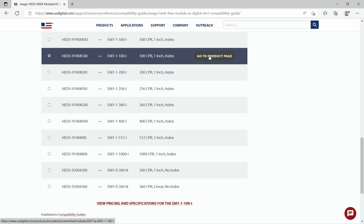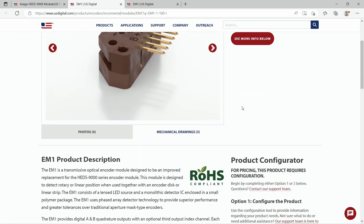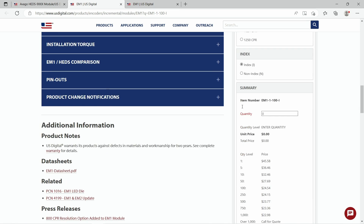Once you click on your selection you have the option to go directly to the configured product page where you can find pricing, data sheets, related products, and 3D models.